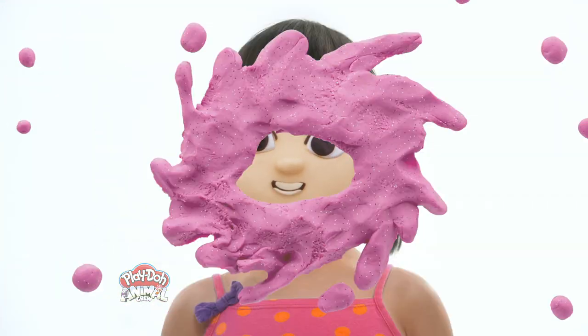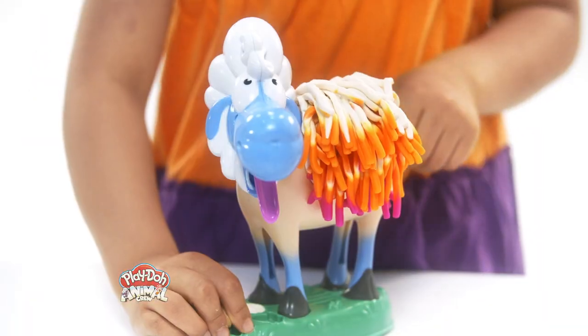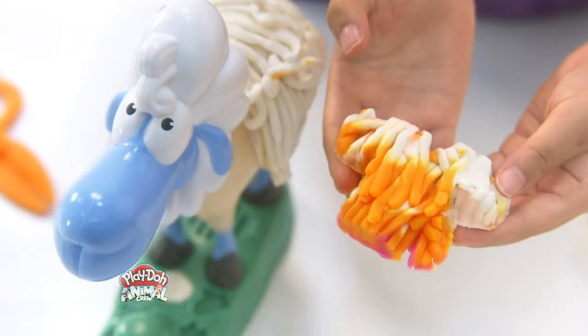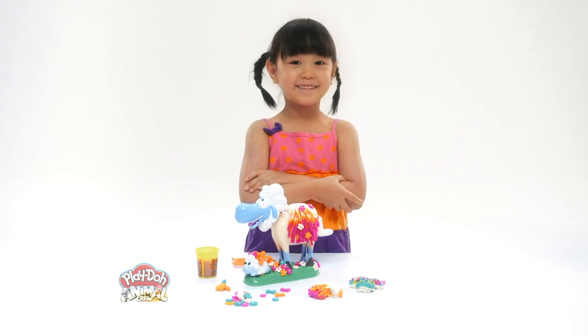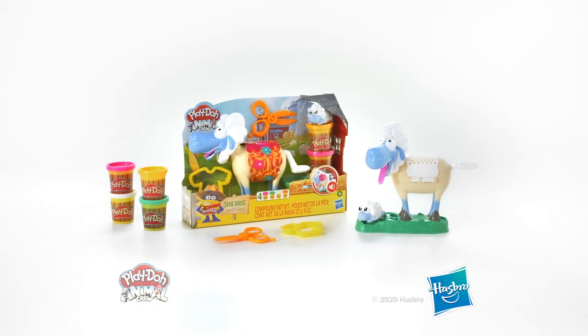Farm time is fun with Play-Doh Sherry Sheeran Sheep! Crank her tail to see the colorful Play-Doh wool grow. Then shear it off to make sweaters! Even her baby sheep is part of the fun! Before you know it, you'll feel like you're on the farm! Play-Doh Sherry Sheeran Sheep!